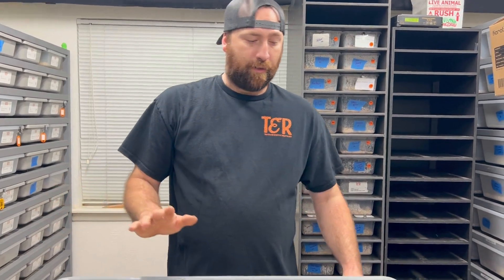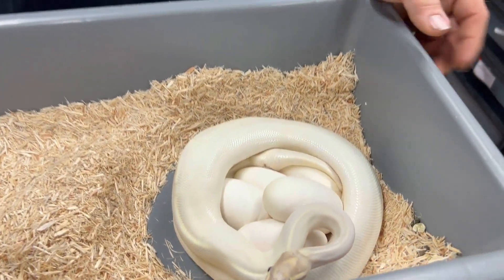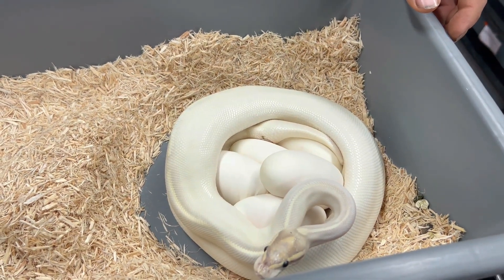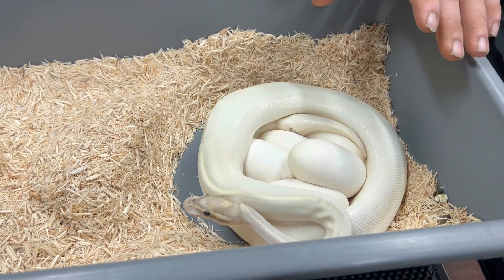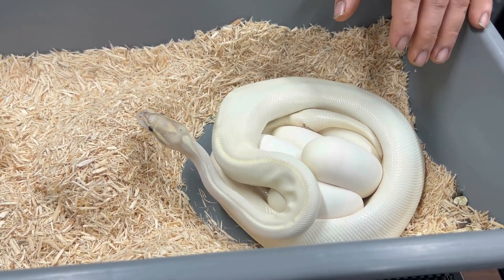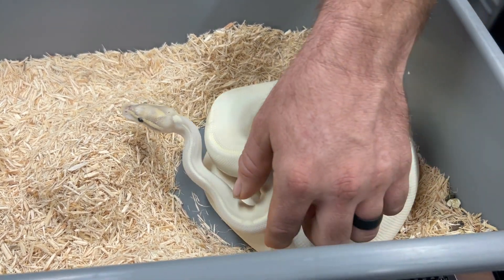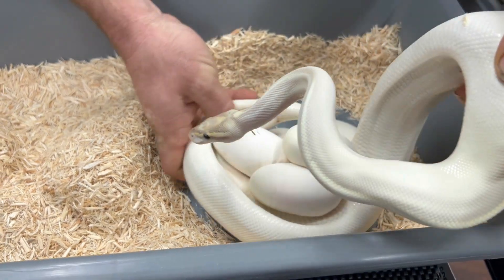Alright, so this is our Butter Axis Gravel. It looks similar to like a Butter Highway, but whenever she was born — we actually got her from Lone Star Reptiles — and when she first hatched out she was a lot more purple. But she is just a beautiful snake and calm as can be. So let's see how many eggs we got from her.